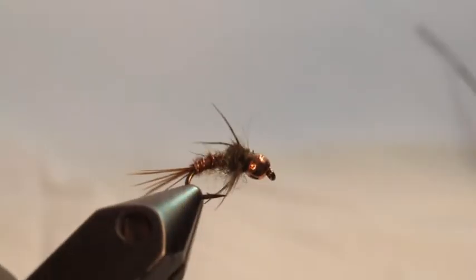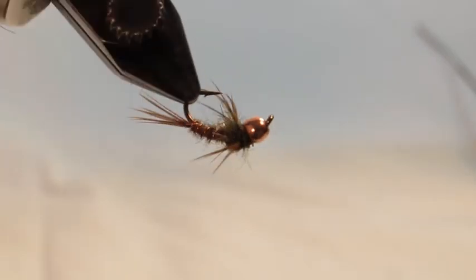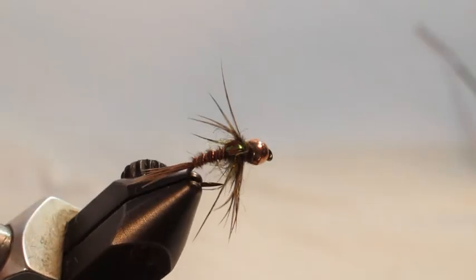A pheasant tail nymph may be the dearest fly to a nymph fisherman's heart, and that's why we chose it for the first fly of the month for the Allen Brothers. We've taken the pattern over the years and added our own twists — a partridge soft hackle collar, a tungsten bead, and a few other features that make it more durable. It's by far one of our most favorite patterns, and we think if you learn to tie it and fish it well, it'll become one of yours.